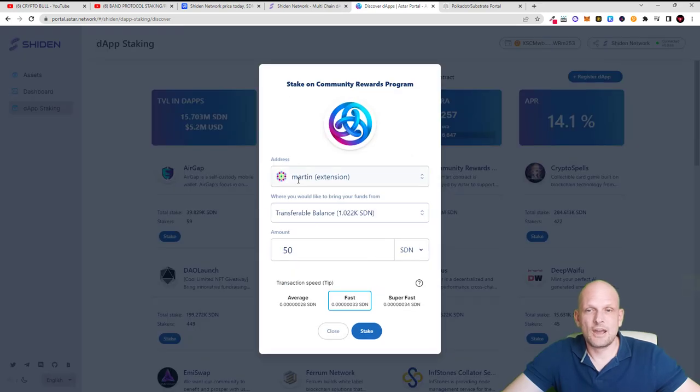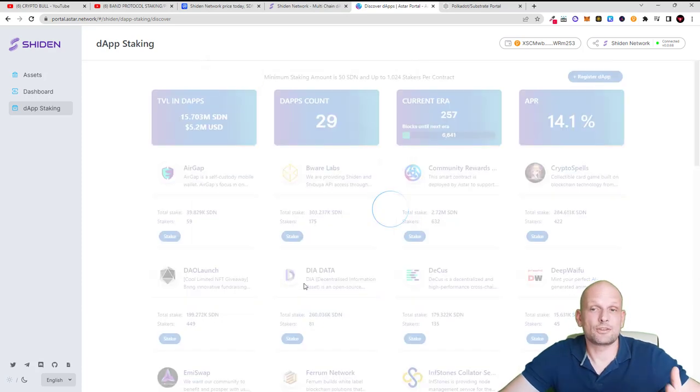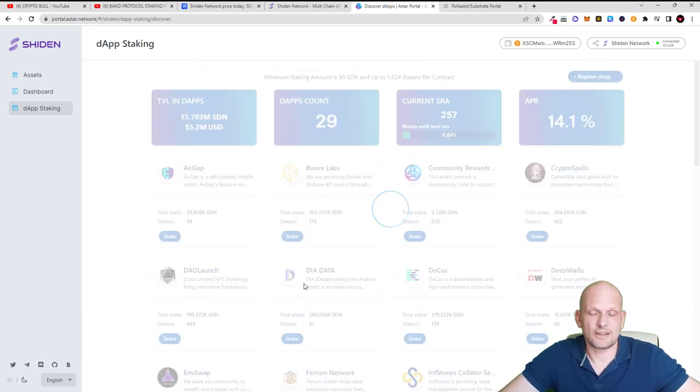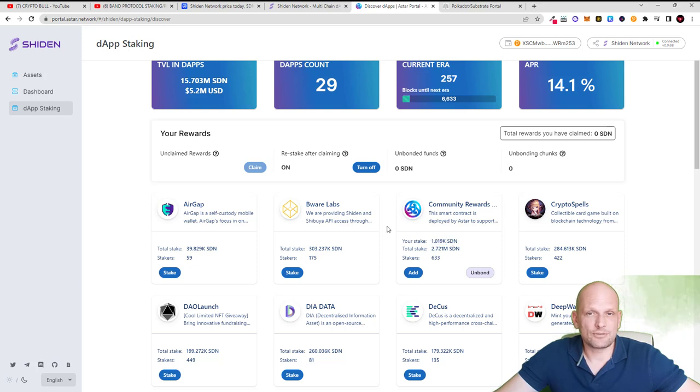I'll click Stake. As you see, Martin Extension is connected with a transferable balance of 1,022 Shiden. I will stake only 1,019 Shiden tokens, not all of them, and click Stake. A confirmation tab will come up and you will need to enter your wallet password to sign the transaction — and your Shiden tokens will be staked. Once staked, under Community Rewards a new tab will appear showing your stake of 1,019 Shiden Network tokens.